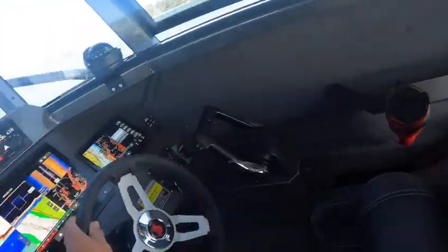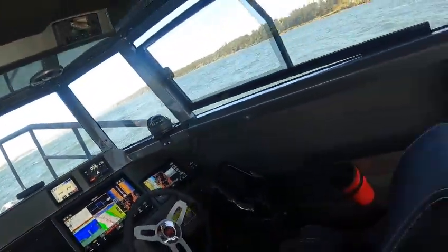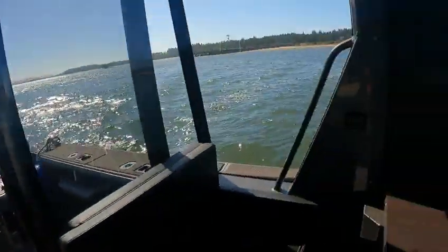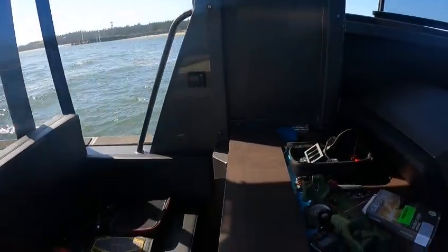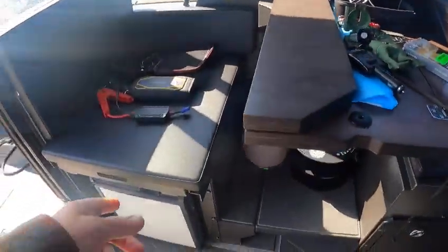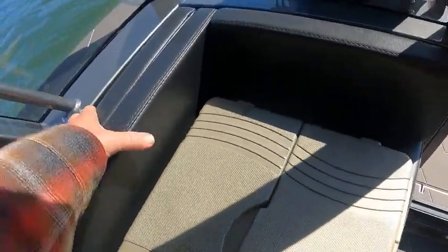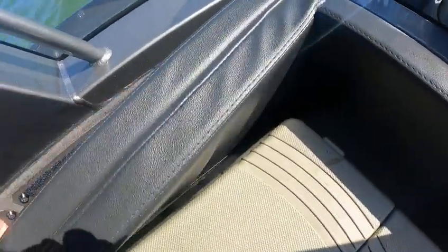There's a little storage here and storage there, the refrigerator, and then this pulls out. This here pulls out, and there's a cushion right behind this — right there. That comes out and fills this area in.